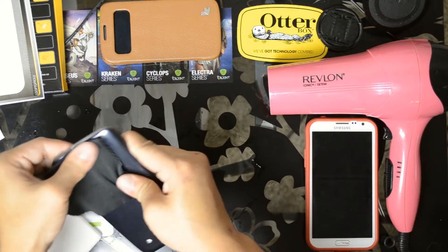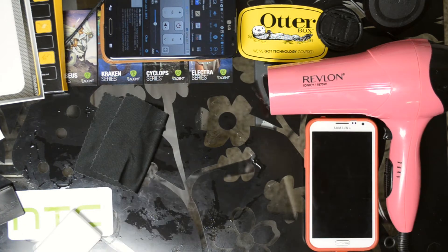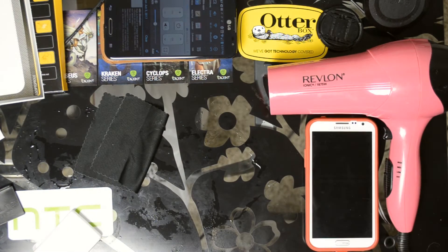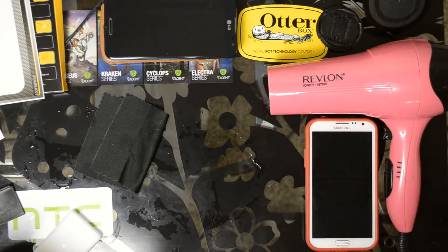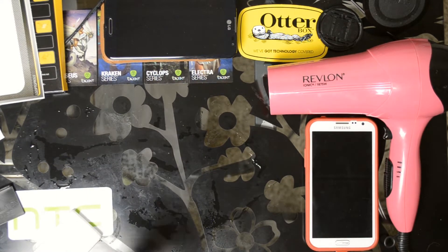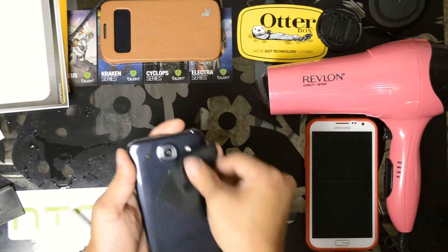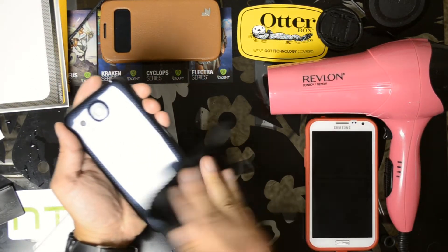I do have the hair dryer over here just in case. Pizza time — we are back. Alright, let's clean this off really well.